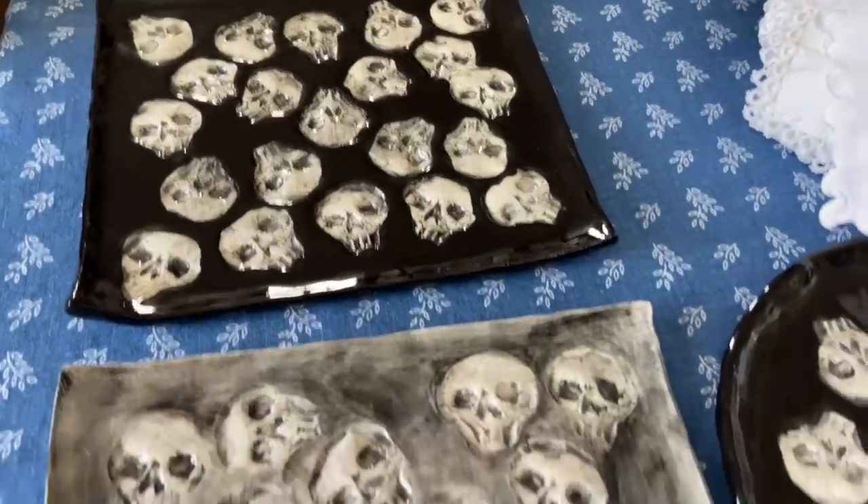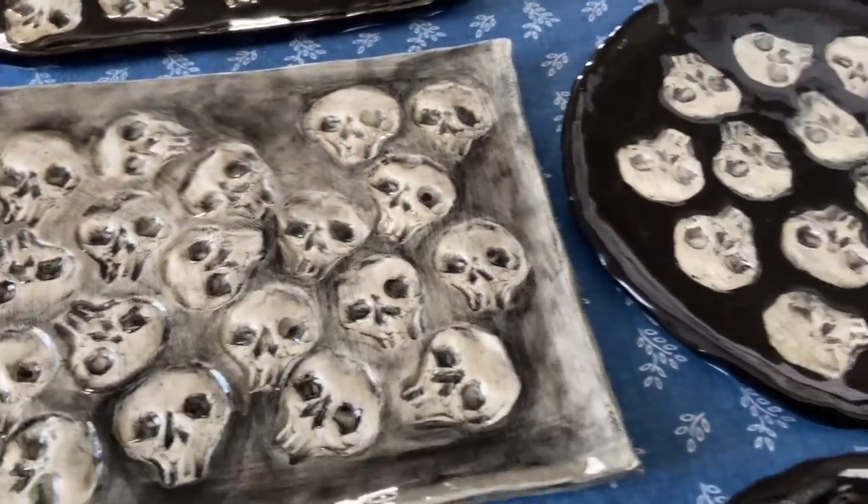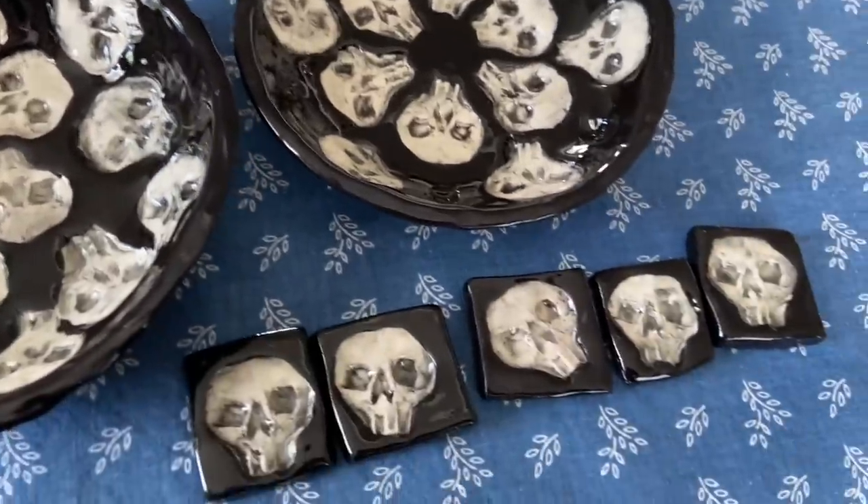I have to eat my words — not a single one needed a touch up. I am so happy!